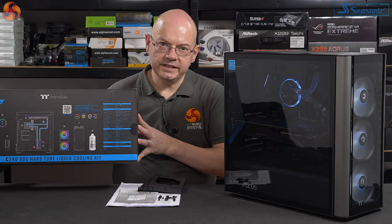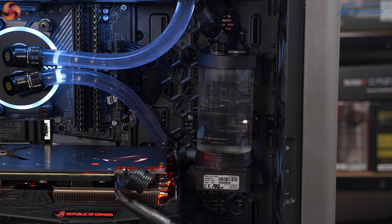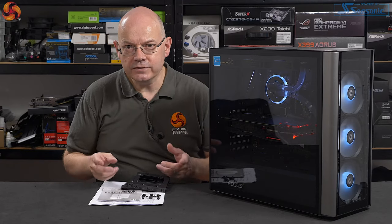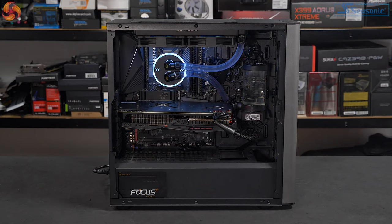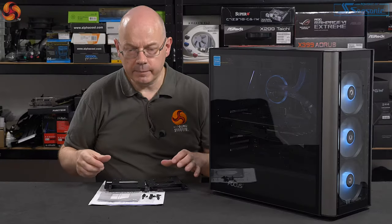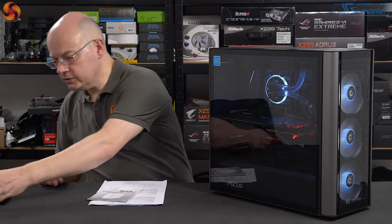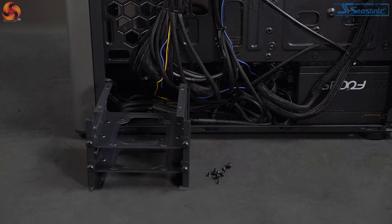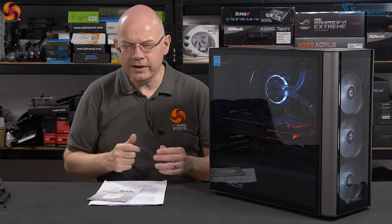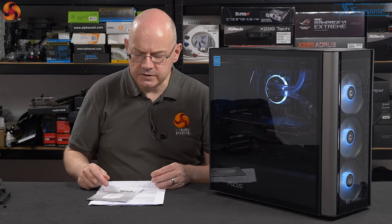I've installed Thermaltake's 240mm DDC kit inside the MT. It went in without difficulty, except for a recurring theme: pump mounts. For some reason Thermaltake does not want you to install their pumps easily — a fan mount would be the obvious thing to do, but the little mounts from Thermaltake's own pumps don't go easily inside Thermaltake's cases. I removed the two drive bays beneath the power supply shroud to give more space for cables. The space behind the back panel — which has no noise deadening material — is very tight for cables, so putting them under the power supply shroud definitely makes sense. With mechanical drives in this case, it would be tight for space.